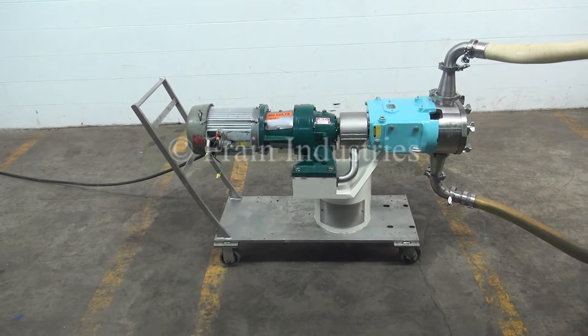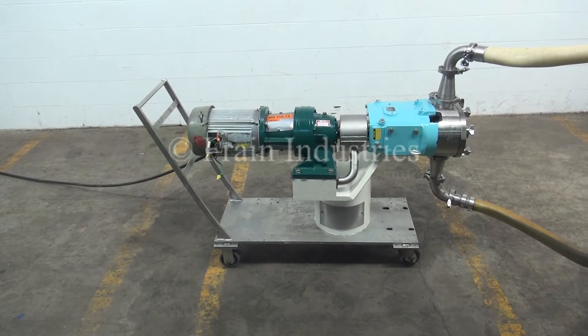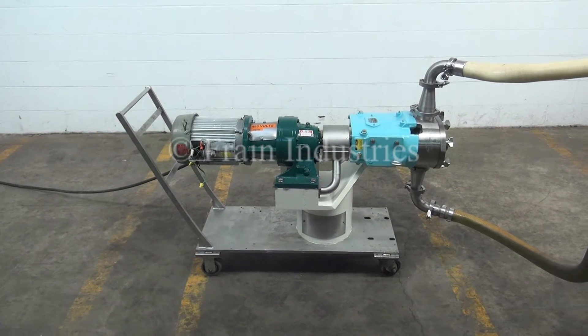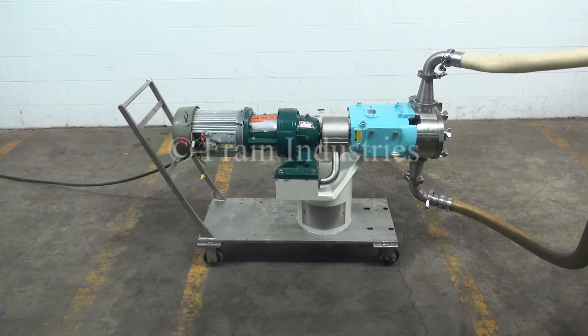The manual will accompany the machine when it is shipped. The power is currently set at 3-phase, 480 volts. A recommended field service technician will assist with the training and setup of the machine.